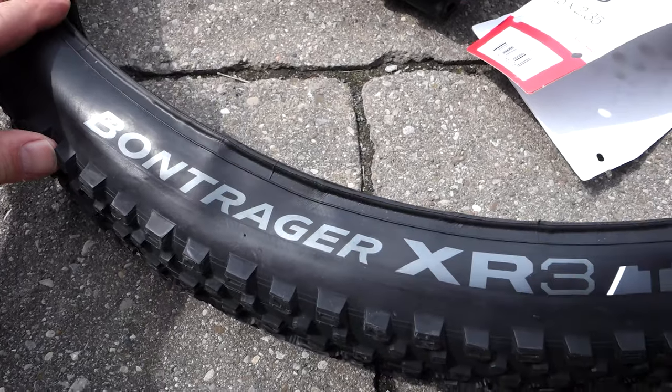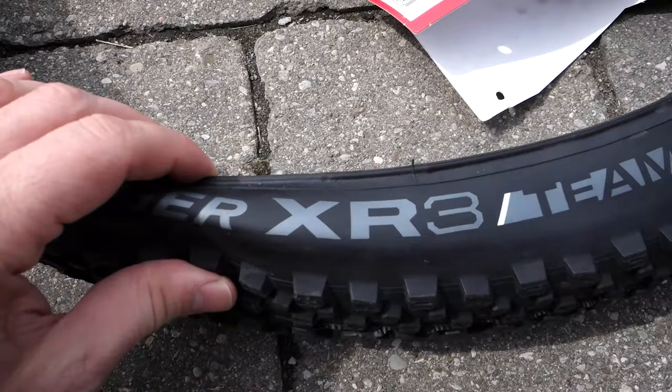If you buy a Trek or Specialized bike today, you're gonna get their in-house tires. In the case of Trek you're getting the Bontrager tires, and I do have a few videos looking at their XR line of tires. This year I bought a Stormjumper for my wife and it came with the Butcher up front and the Purgatory tire in the back — finally the chance for me to take a look at their tires, so let's get to it!